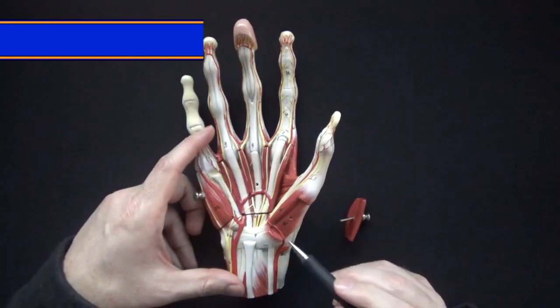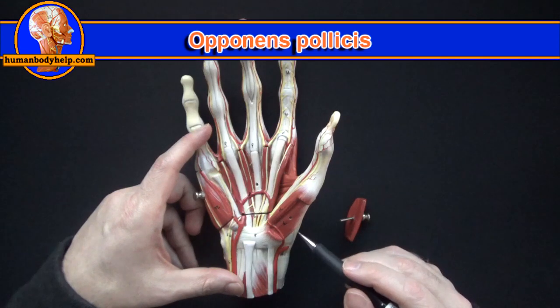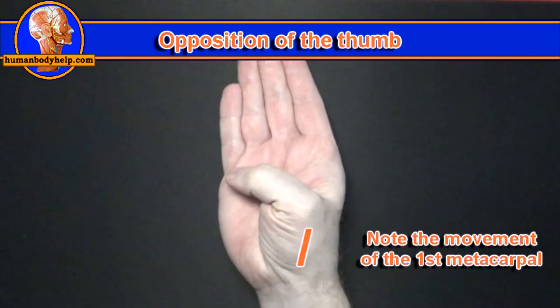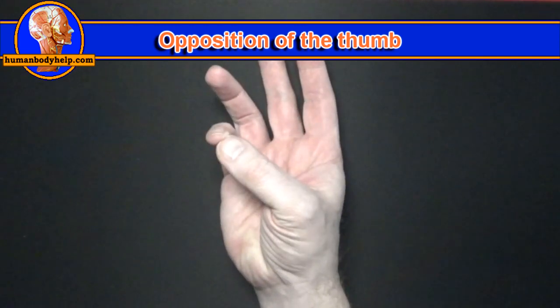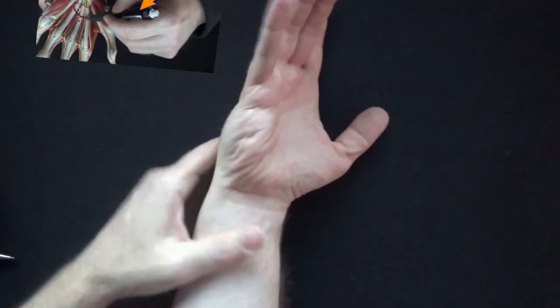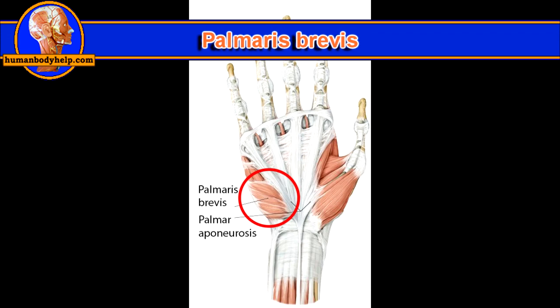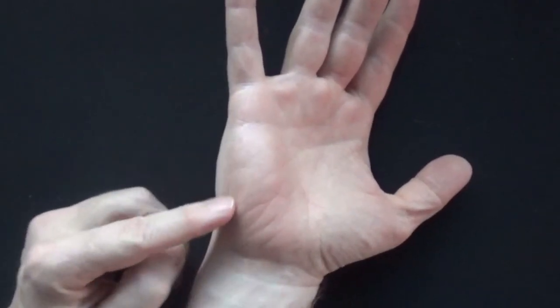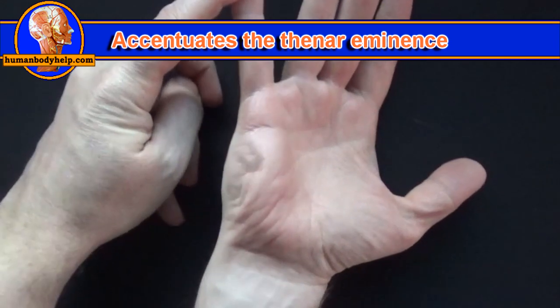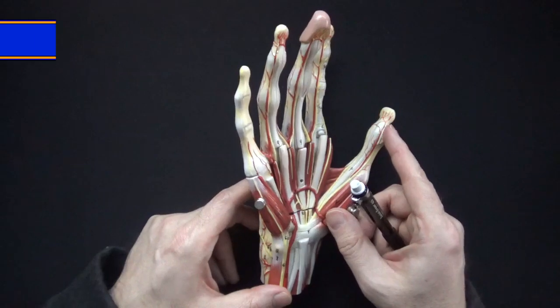The third thenar eminence muscle is under here — it's the opponens pollicis. It inserts onto the first metacarpal to pull it up and over. This is opposition of the thumb, or movement of the thumb to the opposite side of the hand. Having opposable thumbs allows us to hold tools — one thing that separates us from other species. Another muscle that aids in gripping is palmaris brevis, which sits on top of the hypothenar eminence. When it contracts it pulls on the skin to accentuate the hypothenar eminence, making the palm deeper to allow us to hold things better.